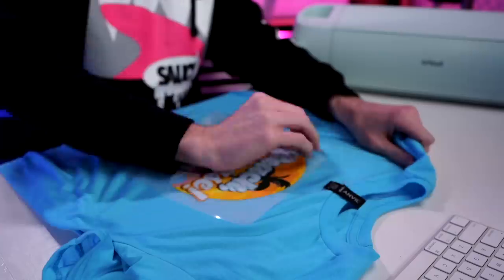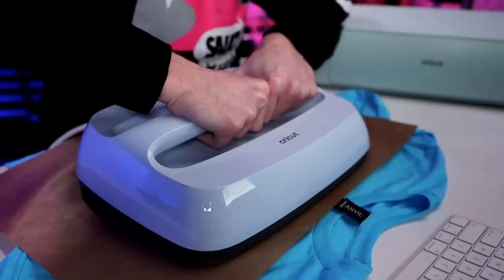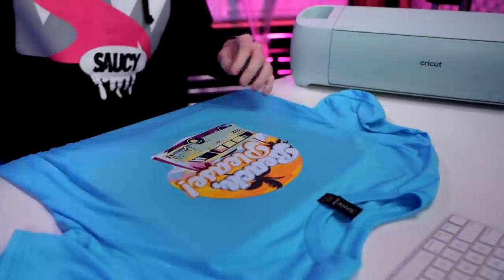Let's go ahead and peel the film off. Beautiful — it's already looking so freaking good! Now we're going to press one more time. This time we'll use a heat resistant sheet — I'm using a Teflon sheet, though parchment paper works too. Cover it up and press one more time at the same temperature, but this time for 10 seconds with medium to firm pressure. And that is it — simple as that, it's gorgeous.